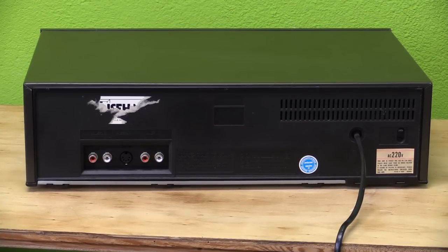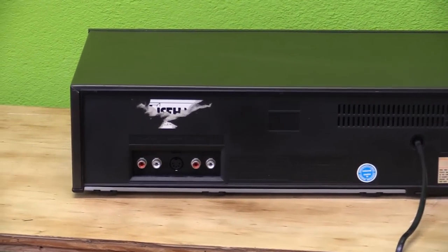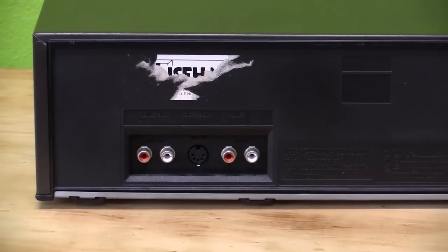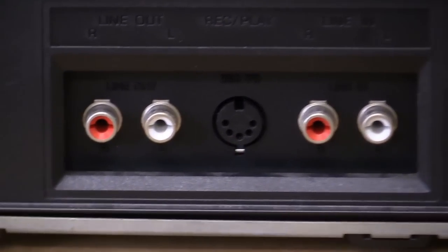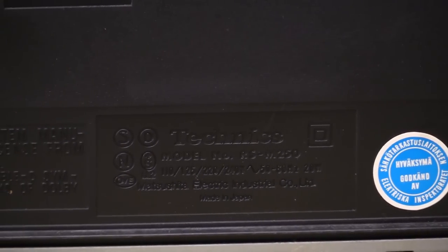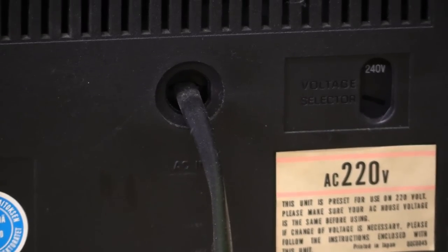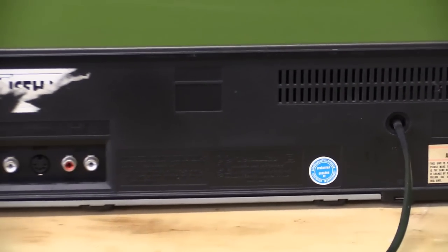And here we have the back of the unit — unfortunately all made out of plastic; it's not all that great. Zooming in, we have the outputs: RCA and DIN, all there. Got all the information just molded into the plastic. We have some foreign language sticker right there — not sure what that is all about. There is a mains input, and that's that.